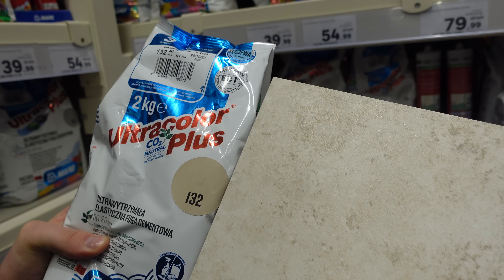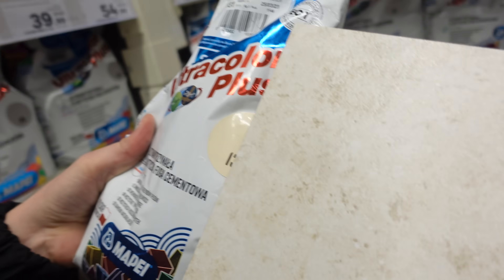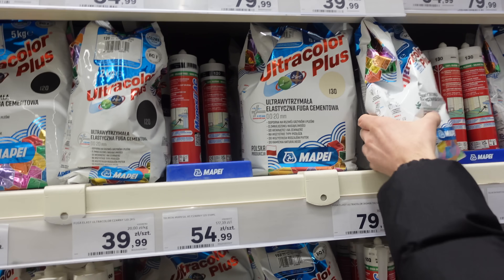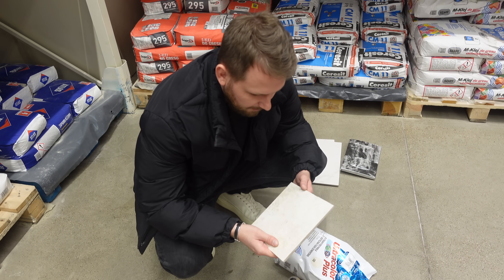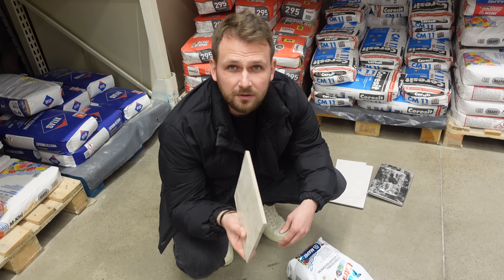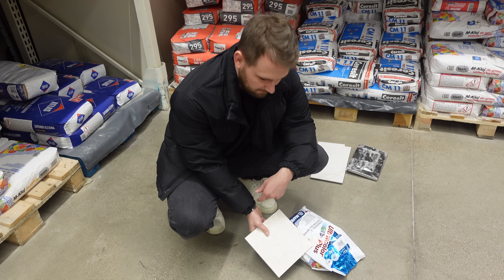Teraz aktualnie dobieramy odcień fugi. Nie będzie taki żółty? Nie wiem. Tamten chyba lepszy, ale nie za ciemny? To jest takie światło, dziwne. Ale tu masz 130 ładniutko. Idealna. 130. Tak więc jeżeli musicie kupić fugę, najlepiej polecam Wam poprosić o kawałek jakiegoś odpadu, co zostało z Waszej budowy, i po prostu sobie dopasować, bo ciężko jest fizycznie tak dopasować, jak nie masz tego w rękach.